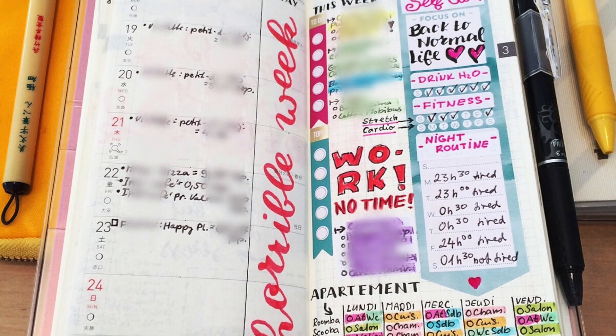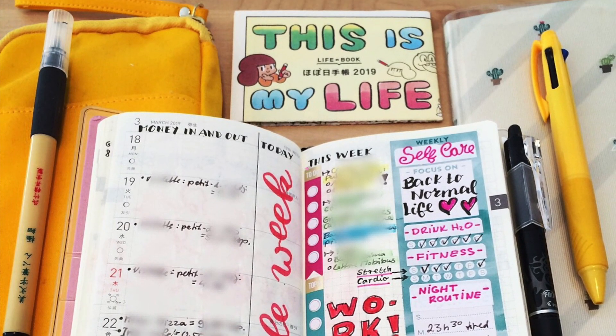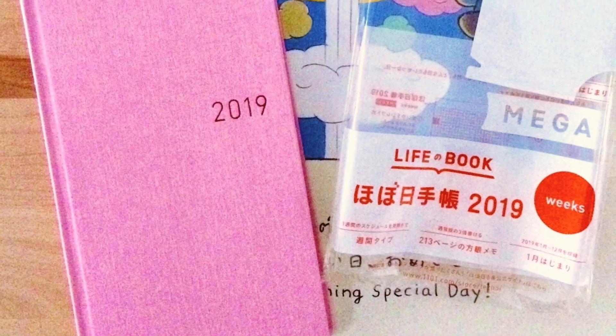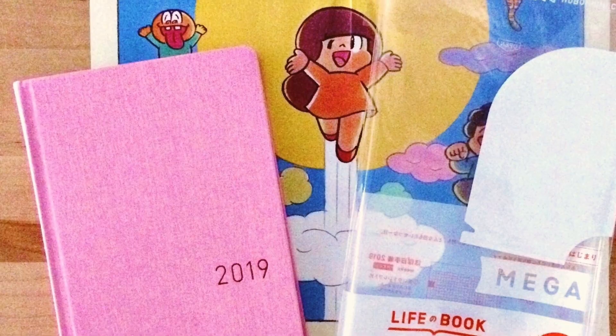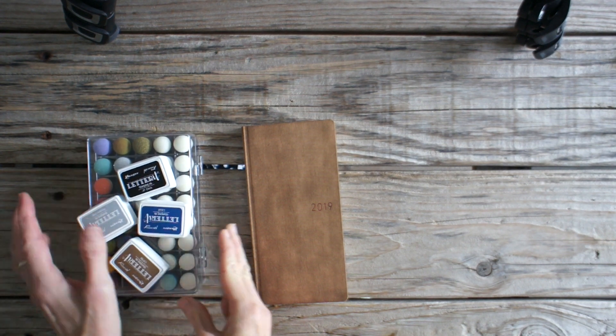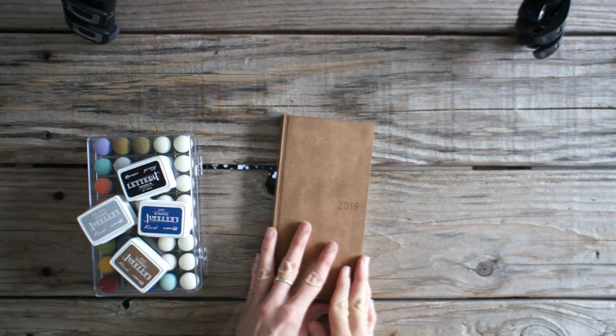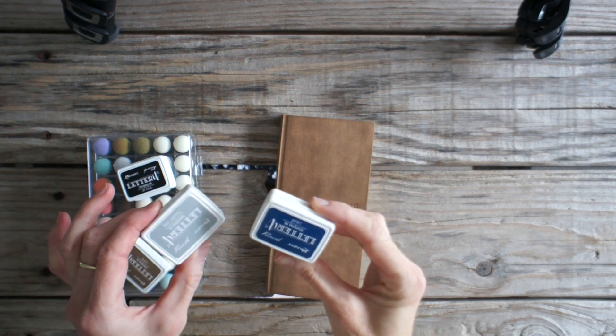For several months it was just laying on my shelf. In early September this year, I decided to go back to my Hobonichi Weeks but to use it as a journal, not as a planner. But since I didn't like pink as a color for my journal, I decided to try to change the cover.